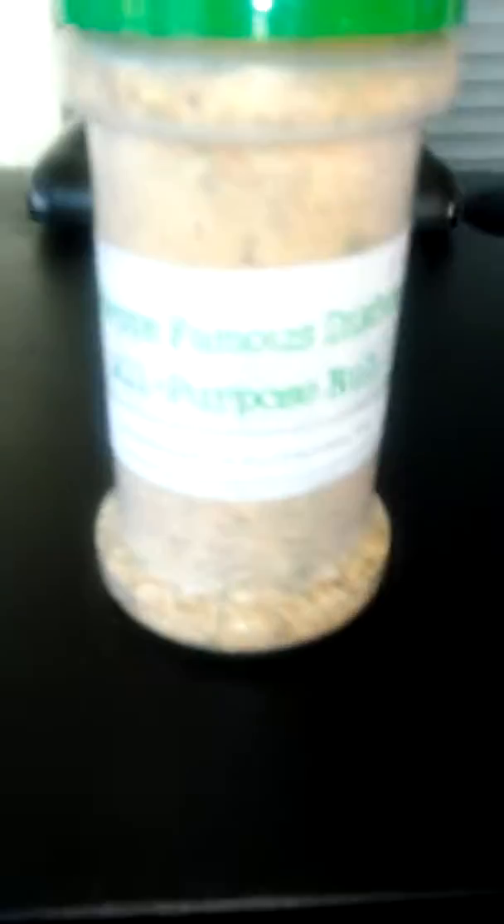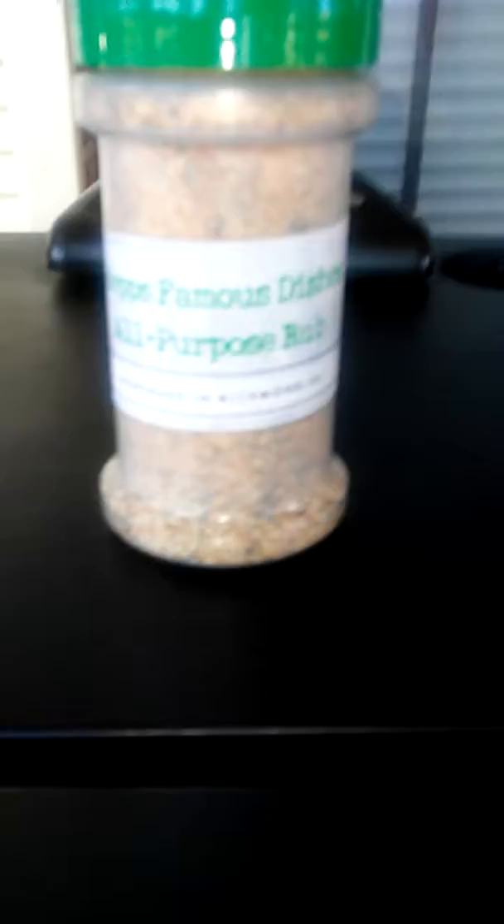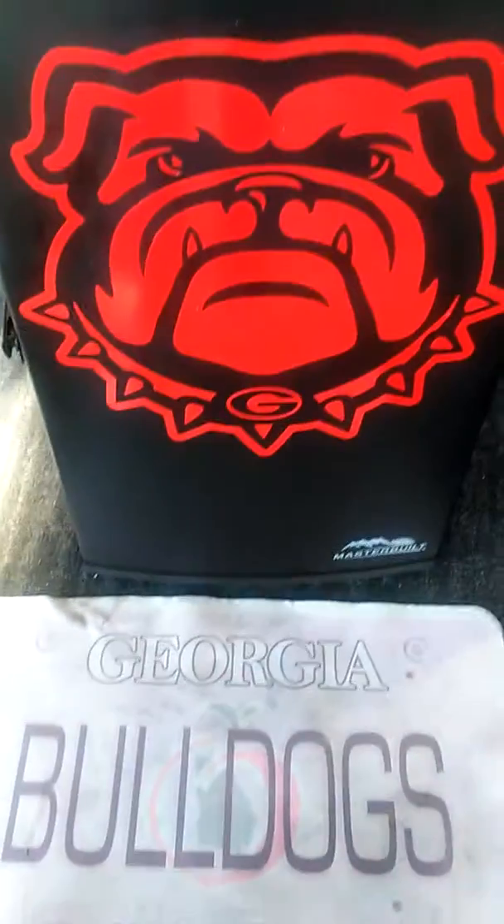That right there is GS famous smoked pecan and applewood boneless pork butt, injected with apple juice and GS famous all-purpose rub, with a mustard base and all-purpose rub on top. Also got the all-purpose wings and the lemon pepper wings. Go Dogs!